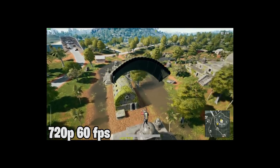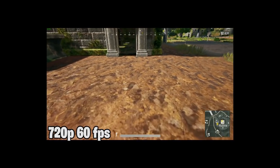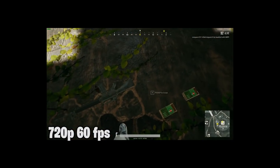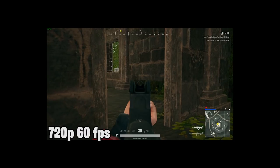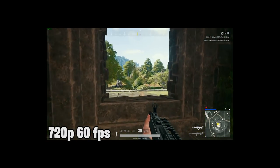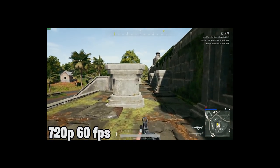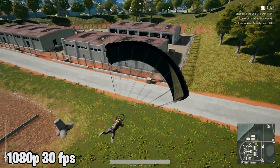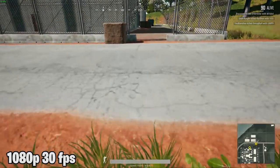So guys, as you can see on the screen, I have recorded this with the Ava Media LGP Light GL310. This is 720p at 60fps — you can see the quality on screen. Also, I am showing 1080p at 30fps footage. Keep in mind this video itself is in 1080p, which is why the recorded sample appears a little small — I didn't want to stretch it and wanted to preserve the quality.